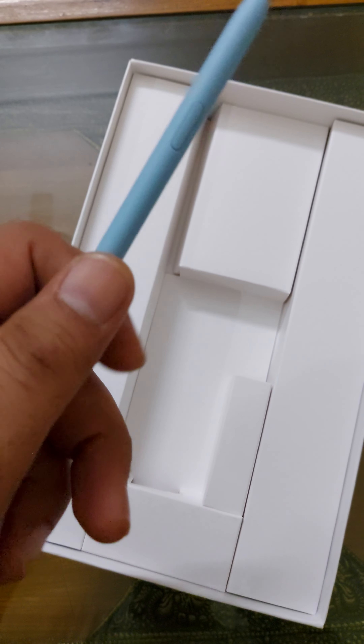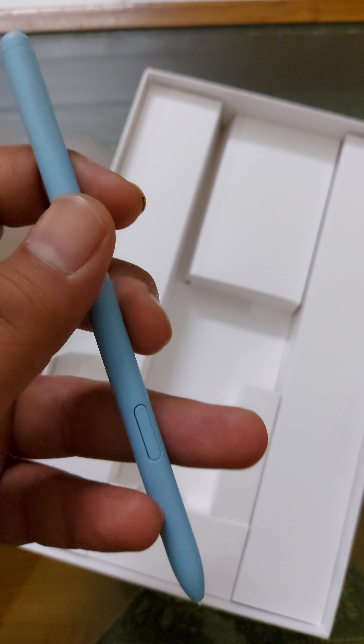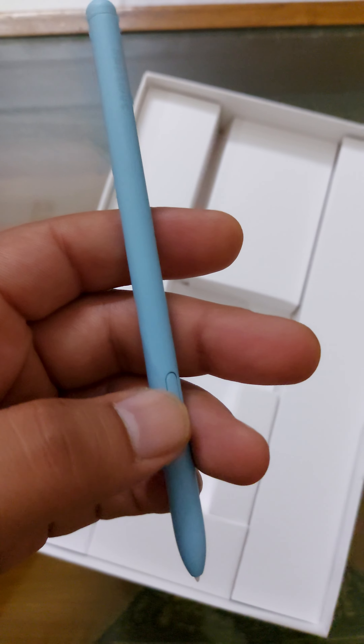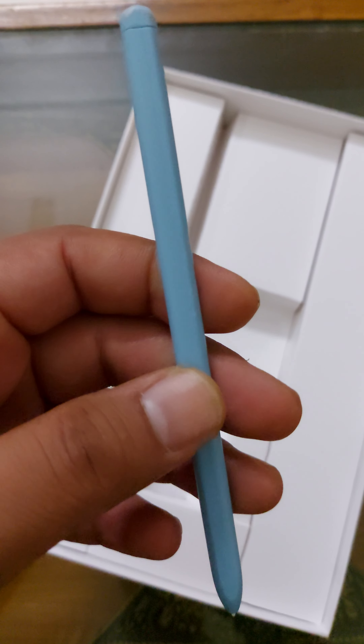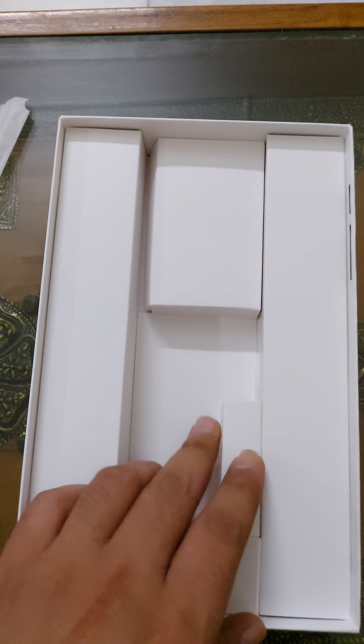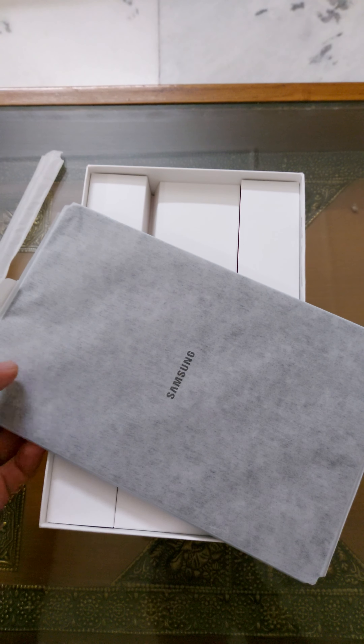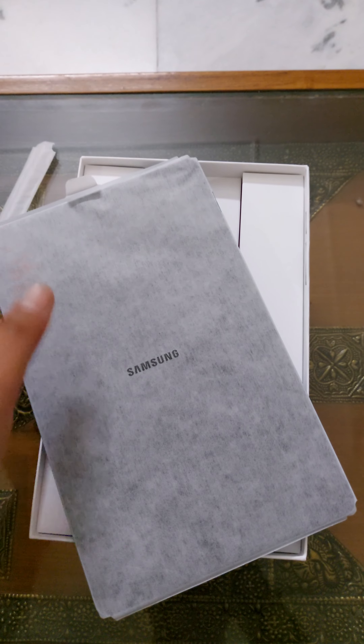This is the S pen. It has Bluetooth functionality — there's a button on it. The look and feel is good. Let's keep it aside. Nothing more in the box. Let's quickly have a look at the newly launched Tab S6 Lite.